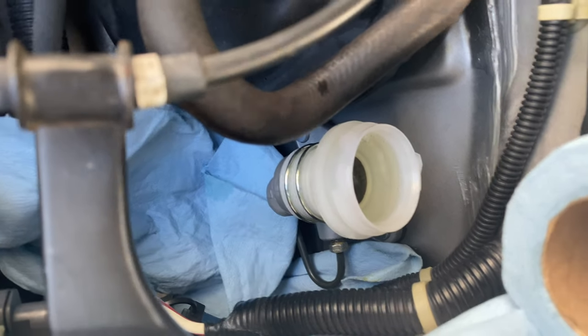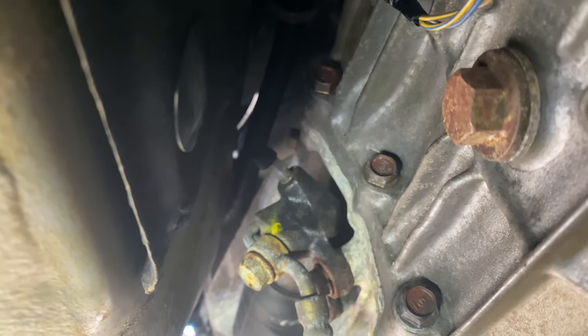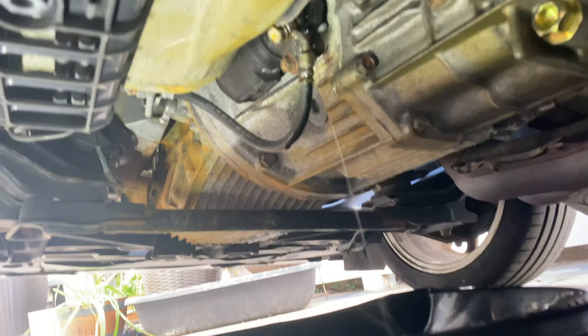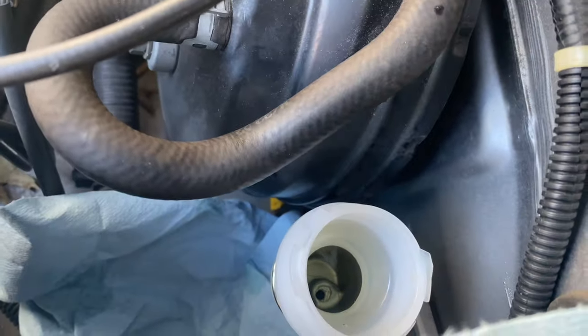Let me show you where the bleed screw is. If you go under your car, you'll see this screw right here — this is the bleed screw for your clutch fluid. It has a little cap. Take the cap off — it's an 8 millimeter. Make sure the master cylinder is topped off. Once you break it loose, you're gonna have fluid coming down — a steady stream of fluid. Be prepared for that. As you can see, we're getting a steady stream, so make sure you have enough brake fluid on top and just keep topping it off.